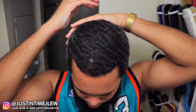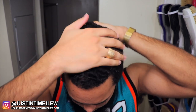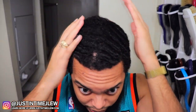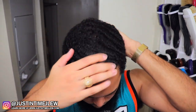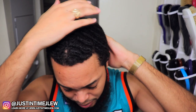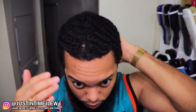Just rub it into your hair evenly — don't just put it in one section. Rub it in until all of it disappears and you don't see any more of the white-looking effect. What you'll notice is it has some slipperiness to it — the leave-in detangler allows your hair to be smooth. When I say slip, I mean you put your hand on your hair and rub it, and it kind of slides off.